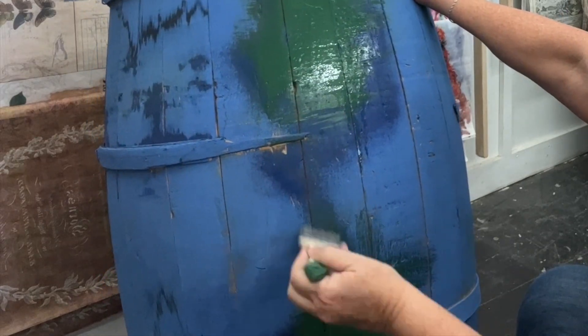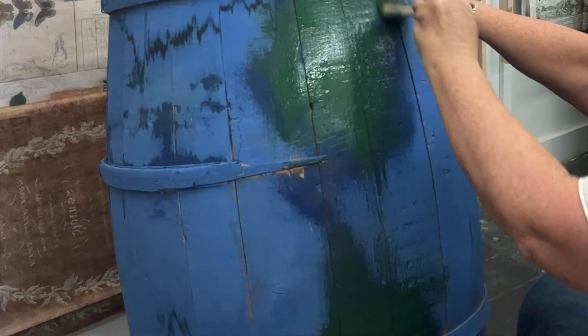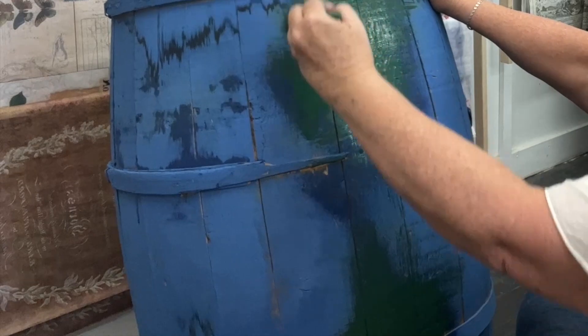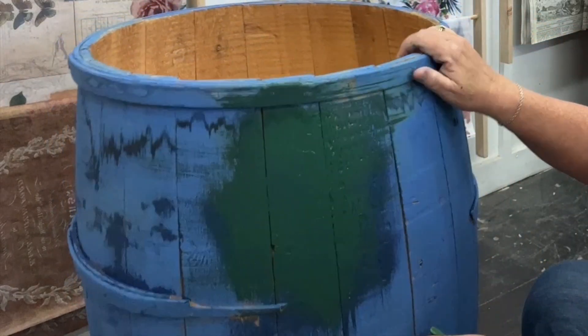I'm just painting around the barrel and trying to decide what color I want to use next. I still have four more ounces of paint I can put on this, so I just need to decide on four more colors.